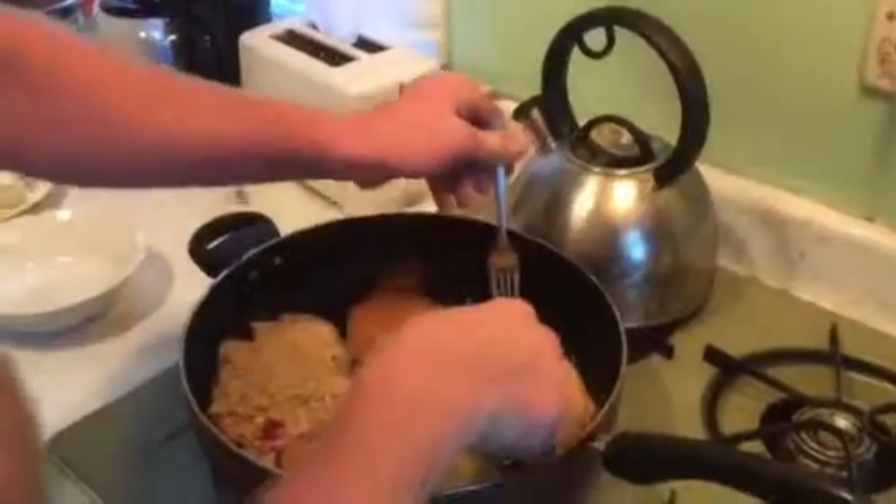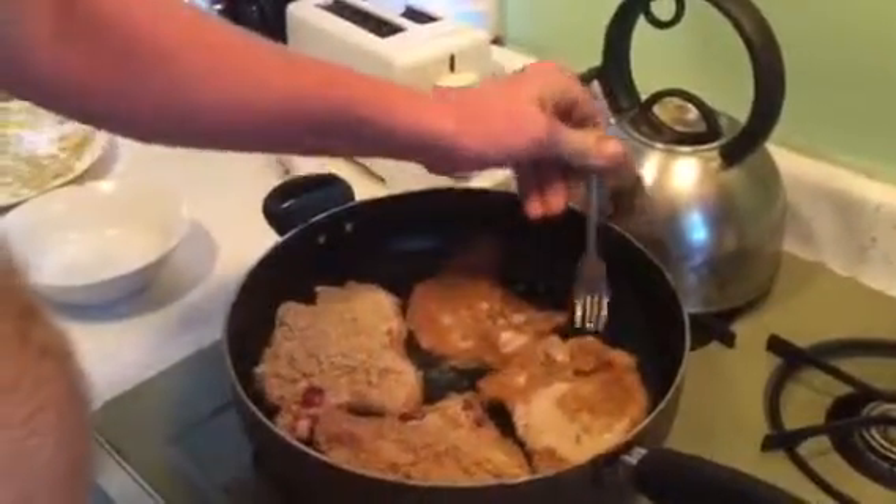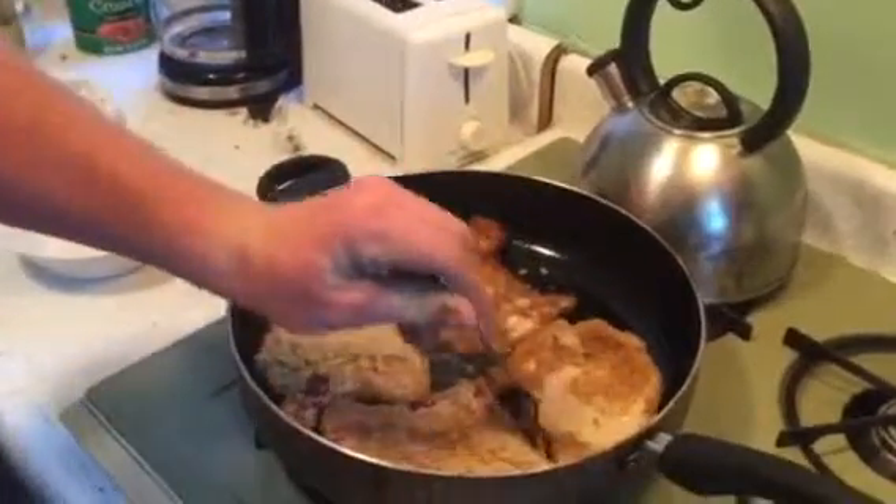Now I do the mustard and then the breadcrumbs, but Graham left flour on the table, so I decided I'd try it. This one was the second one — this should be ready to flip. Lost a little bit of skin, but that's okay.